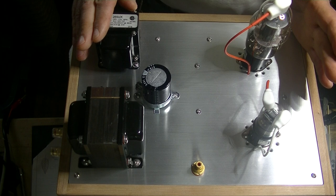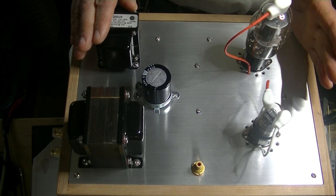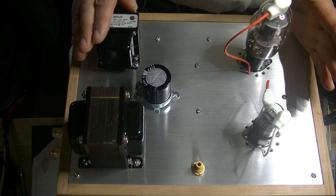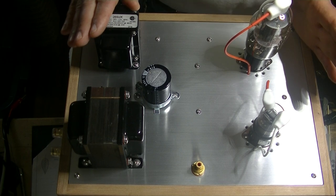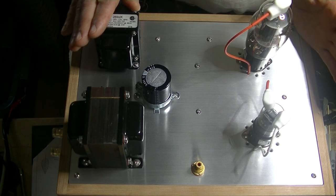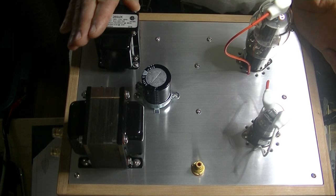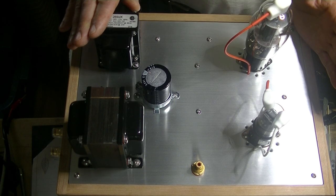I'm not going to release the amp to the public until we've done some test builds and ironed out any glitches. There's going to be a build video for each and every kit amp, so you'll be able to follow along. If you're an experienced builder, you'll probably just take the schematic and speed ahead.